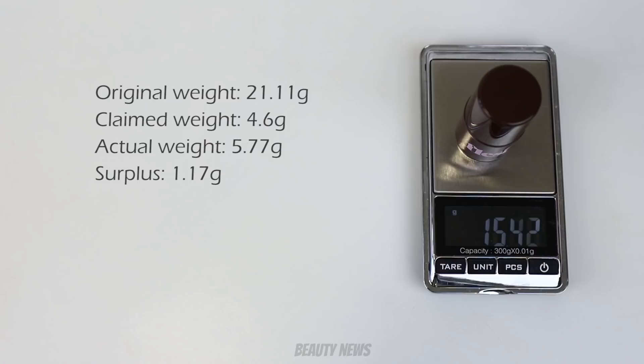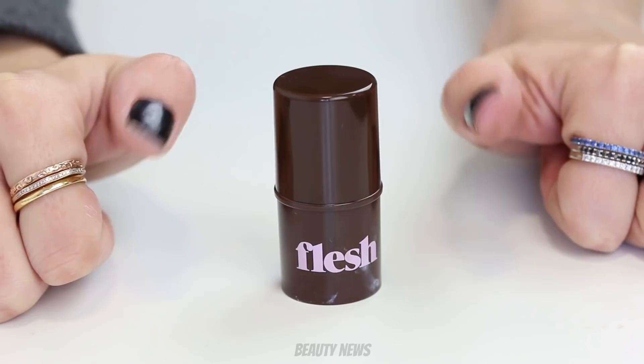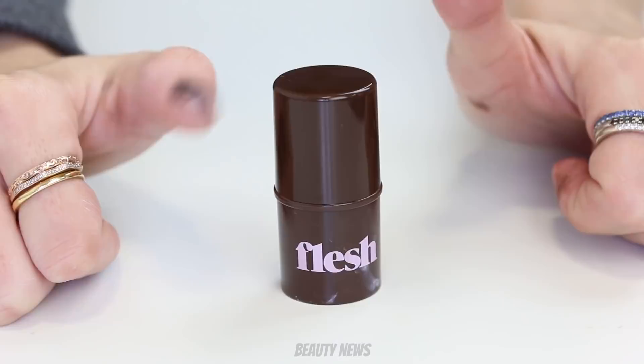The darker stick weighs 5.77 grams — consistent with the lighter one, which we like. Two thumbs up, Flesh. Two flesh thumbs up.